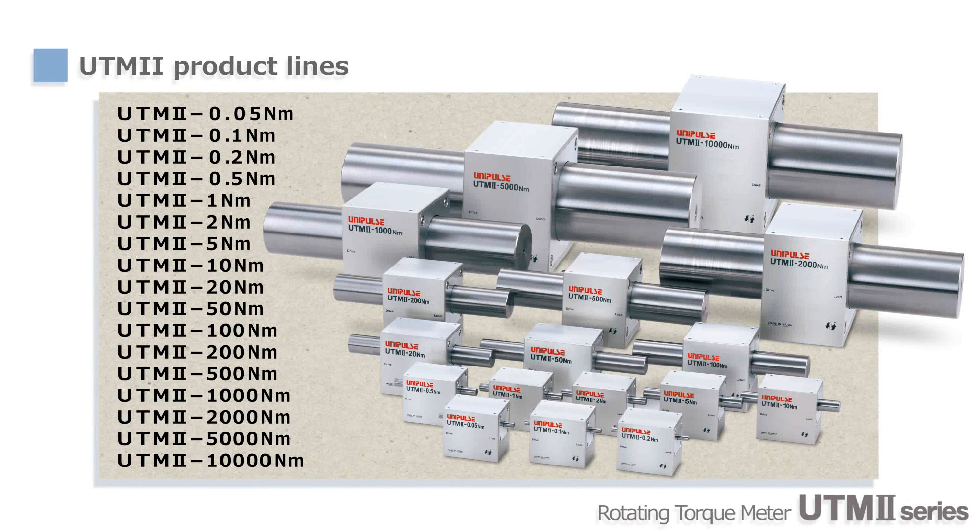The rated capacity of UTM-2 ranges from 0.05 to 10,000 Nm, covering a wide variety of torque measurements — including small torque measurements of motors and gears, or large torque measurements of engines, power steering, and so on. As an option, you can add a key groove or rotary encoder as well.